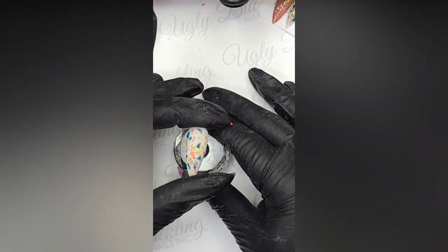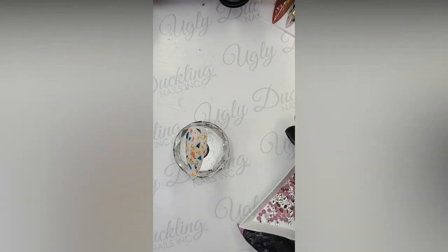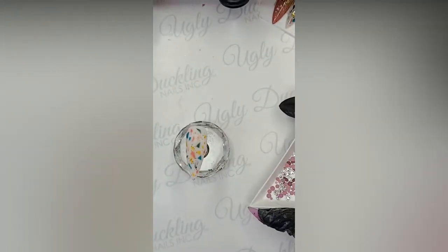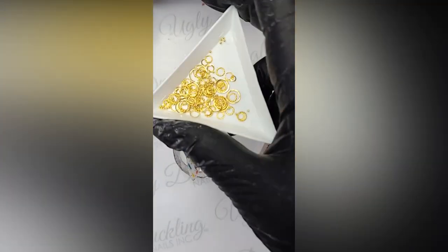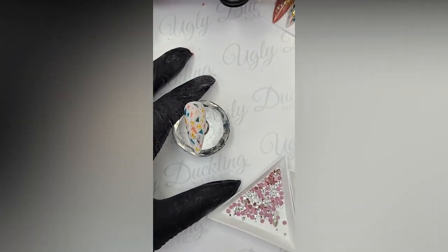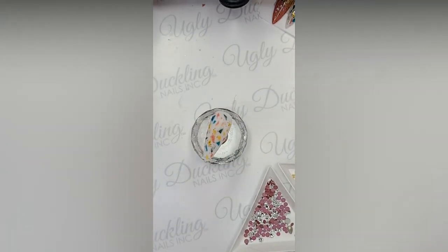We'll use the white for the other nails, but now this nail is basically complete. All we need to do is add some bling - no nail would be complete without a little bit of bling. We have the Ugly Duckling Clear as Mud and I'm also going to be using some gold elements. You can even use a toothbrush, scrub brush, any brush - even a messed up art brush that's all frayed up. There are lots of different things you could use.